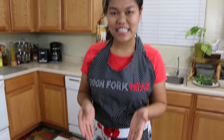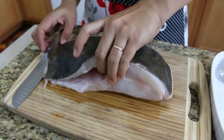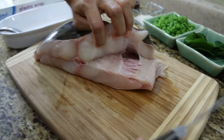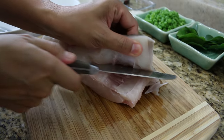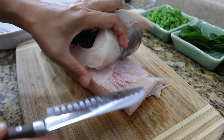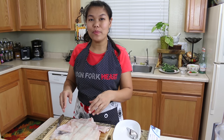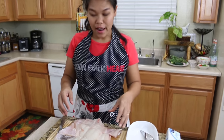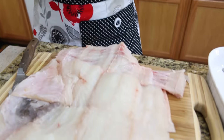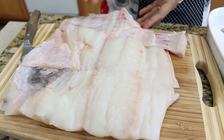First, we're gonna start with our fish. Today I'm using the hard-rich fish. I'm gonna take the meat out from the bone. Okay, and now I've removed my fish from the bone. You don't have to look perfect because you're gonna have to blend the meat anyway. Just try to remove all the meat from the bone.